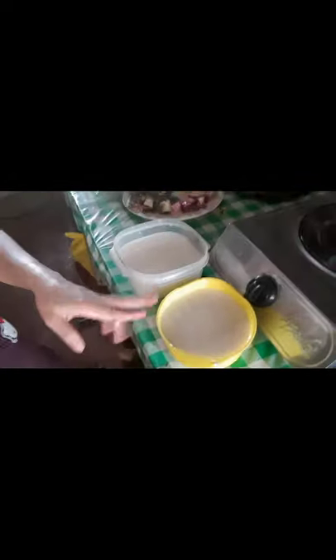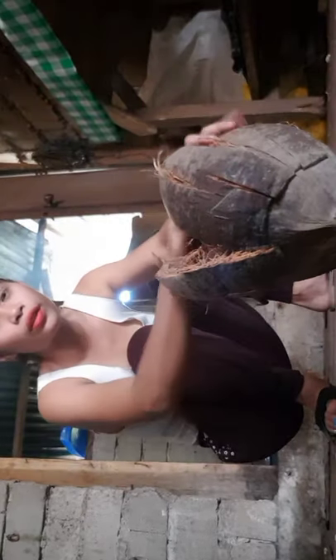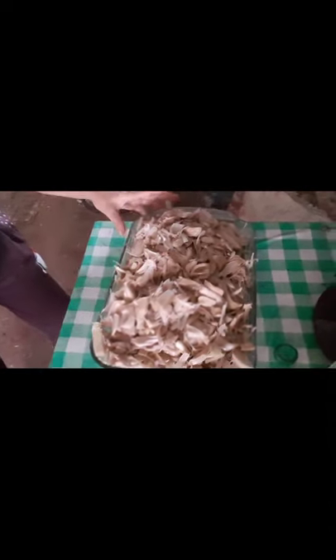I'm just going to sponsor the ingredients. So, ayan yung ingredients niya — may tuyo at saka onion, garlic at saka luya at sal. At saka ito yung nakuha natin na langka kahapon.